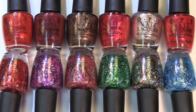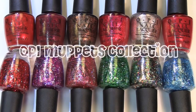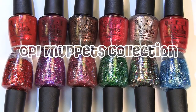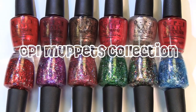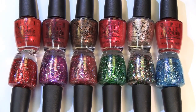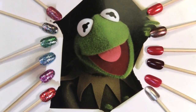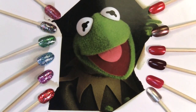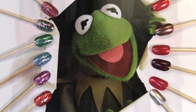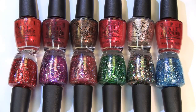Hey guys, it's Angie. Today I'm going to be doing a swatch fest for you of the OPI Muppets Collection. This is a holiday collection being released November 1st. You can find it at Amazon, Ulta, and different places that sell OPI products. There are six different glitters and then six more holiday neutral inspired colors, all inspired by different characters from the Muppets. So let's get started.